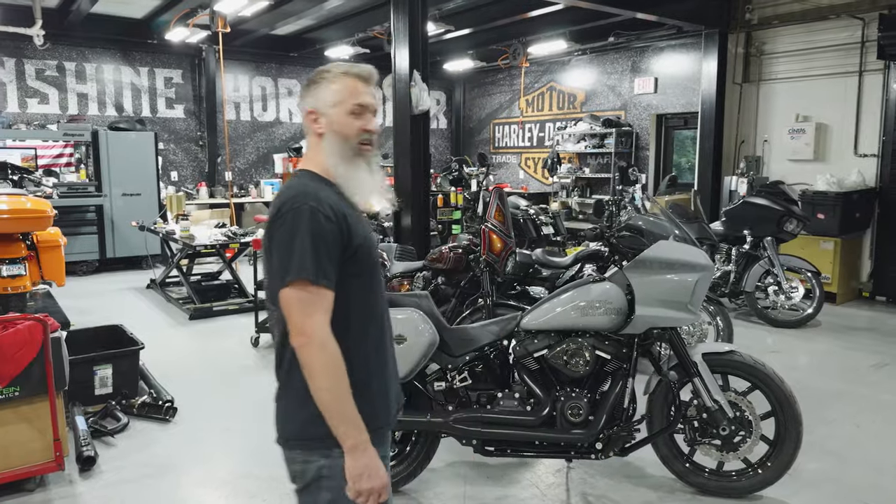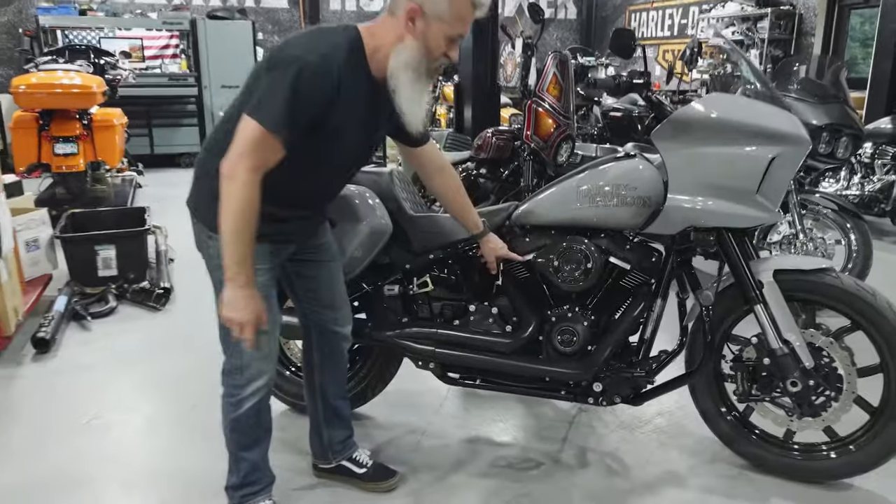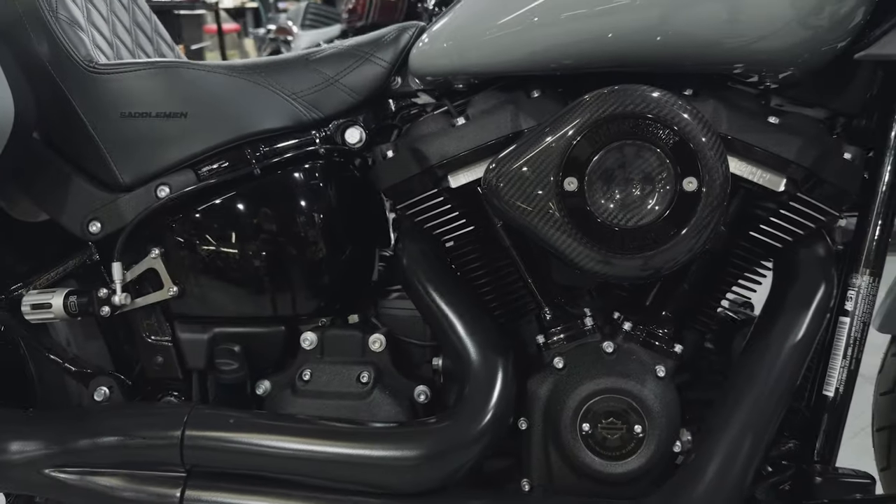We have dubbed it the Hot Boy. It is a 128 with a pair of our MHP Street Fighter heads that have the 1.5 oversized millimeter valves in it.